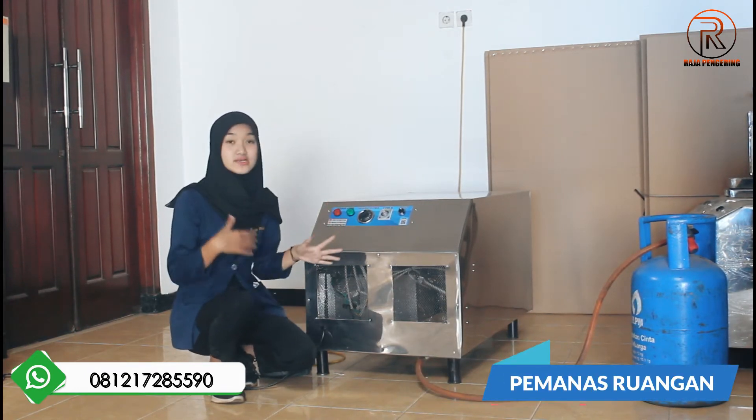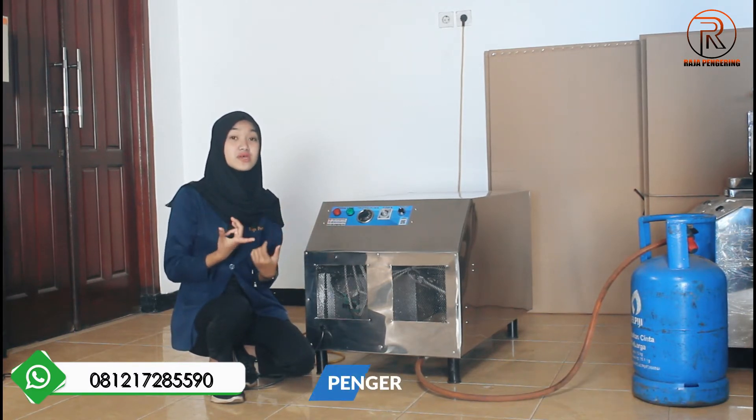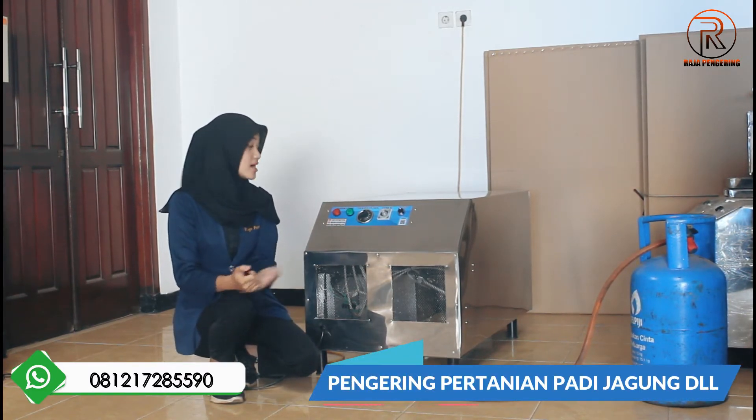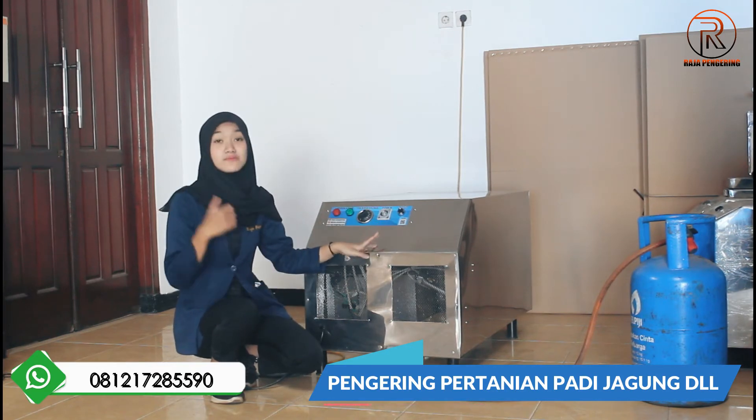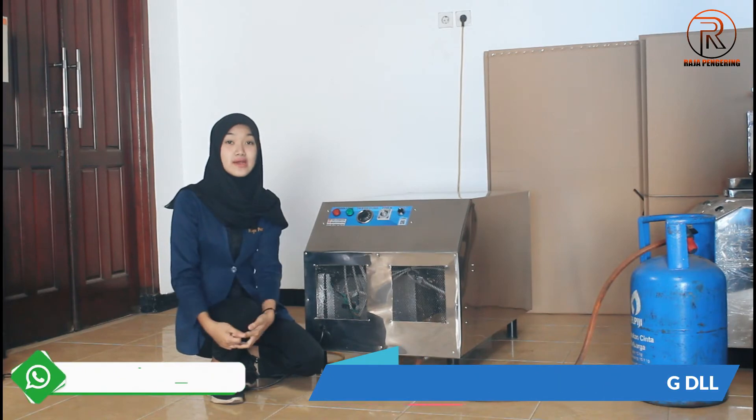Untuk kegunaan dari mesin ini, mesin seperti ini bisa untuk pemanas ruangan. Terus juga bisa untuk pengeringan pertanian. Contohnya bisa untuk pengeringan padi, jagung, gabah, dan pengeringan pertanian yang lainnya juga.